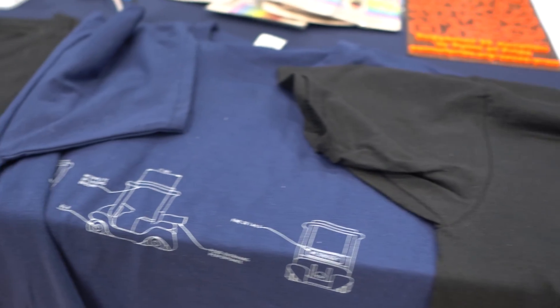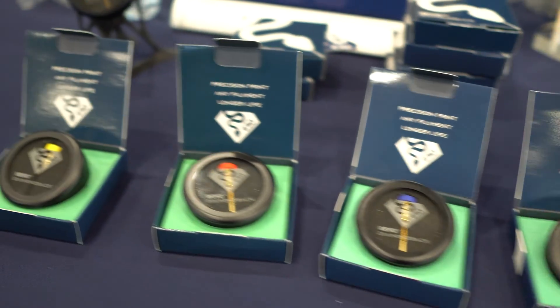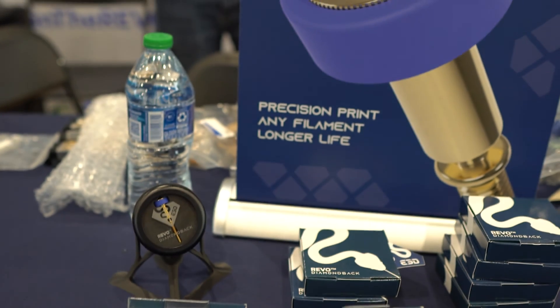It was all about how to get the Diamondback nozzle technology into the Revo ecosystem, because people were campaigning for that. It is a little pricey - it's at the top end of the Revo nozzle offerings - but you're paying for the diamond technology. It's not cheap for Diamondback to produce either. The nozzles are amazing - literally one of the last nozzles you'll need. It's two favorite companies working together.